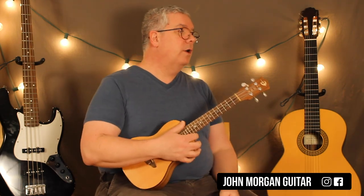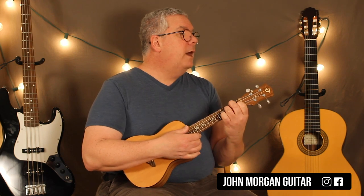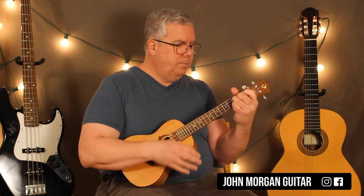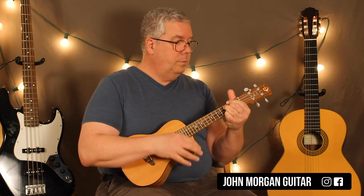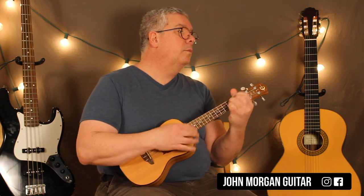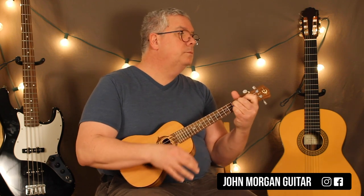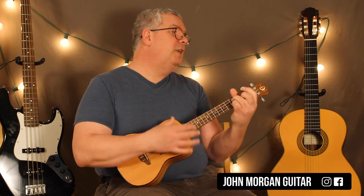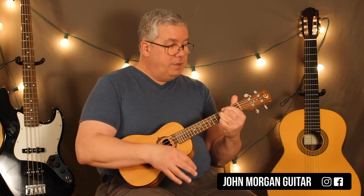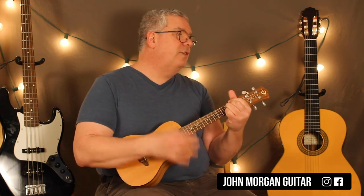Now you've got everything you need for the song — the chords and the strum patterns. I'm going to play through the whole thing. Keep in mind this uke is tiny. So the full sequence is: F7, F diminished 7, E diminished 7, F7 — repeat — then Bb7, A diminished 7, Bb7 — then F7, F diminished 7, E diminished 7, F7 — then C7 — then F7, F diminished 7, E diminished 7, F7. It just cycles around for the whole song.